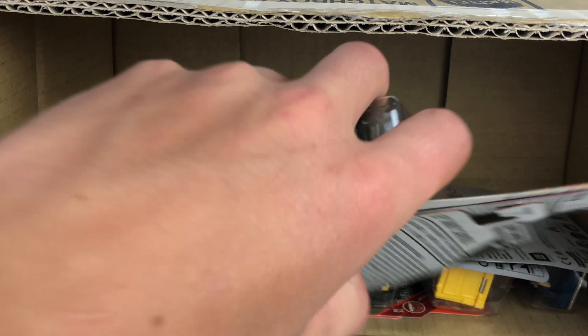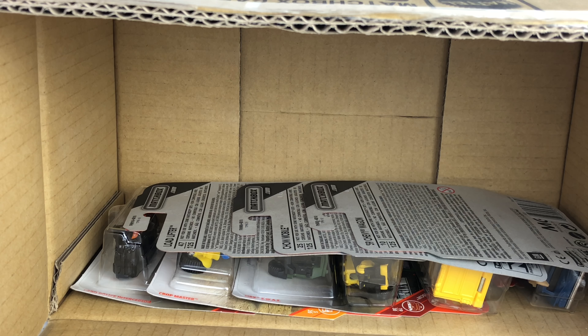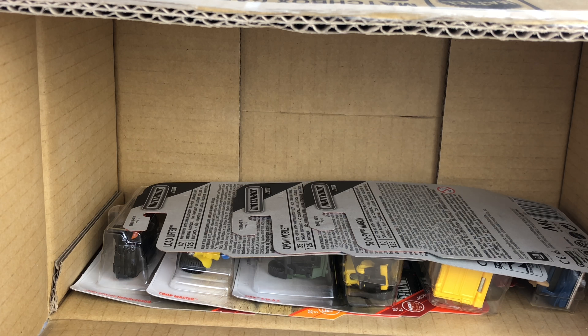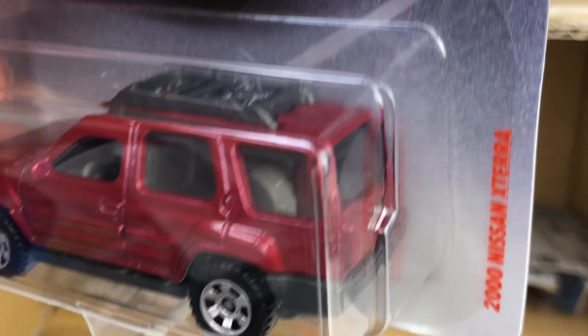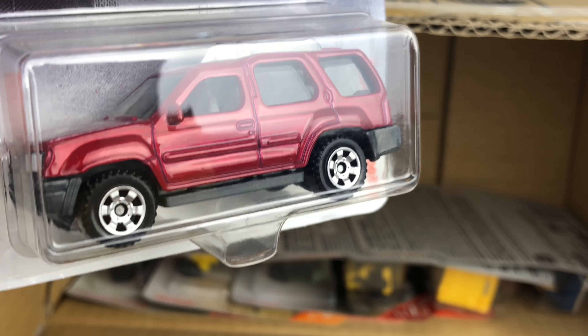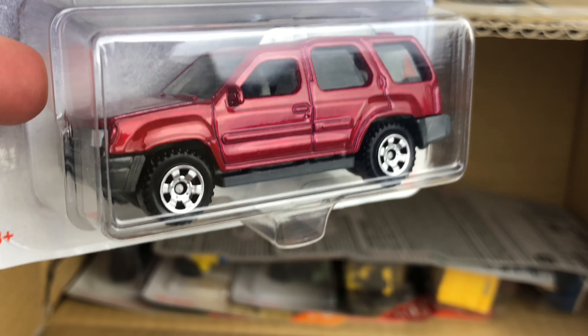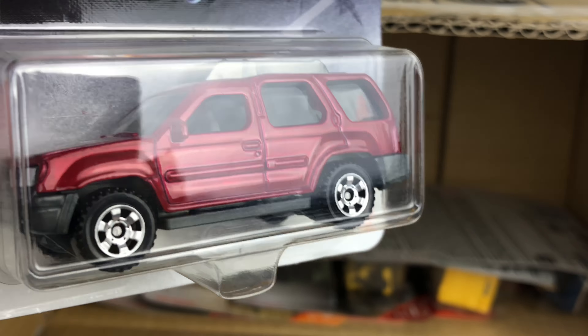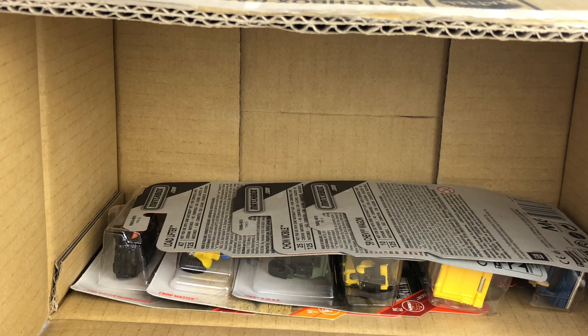This case just continues to get better and better. We have the Ridge Raider — don't particularly care for that one, goes in the donation pile. We get the 2000 Nissan Xterra, which we haven't seen in a while. It used to have an opening back, but the mainline model no longer has that. However, it will be getting a premium release with an opening back — just a retool on this classic Matchbox casting. Happy to see it back in the lineup; it looks really, really good in red.